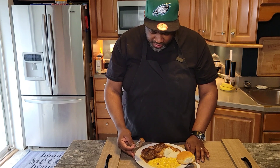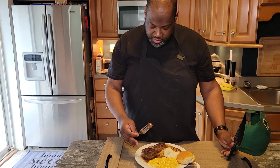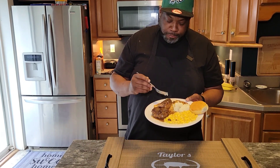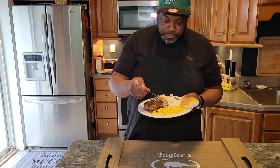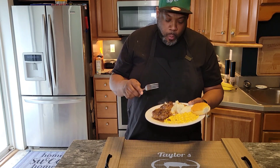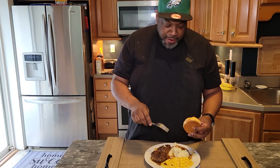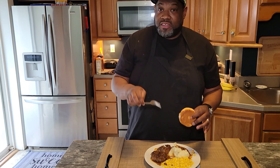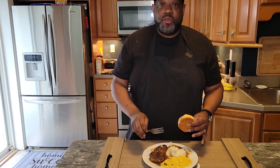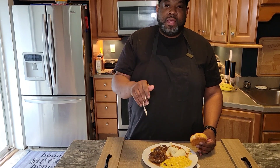That is so good. Nice and tender, like Salisbury steak is supposed to be. You can taste that onion and garlic in there, but it's not overly salty because we didn't put a ton of salt in it. This thing right here is spot on, guys. I highly recommend that you try it. Hope you guys enjoyed the recipe. Make sure to like, comment, subscribe, hit the notification bell. Until the next time, God bless you. We'll see you around.